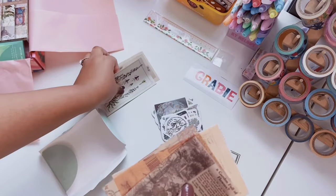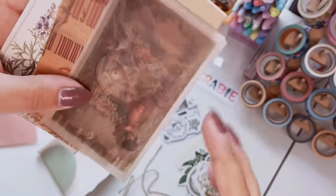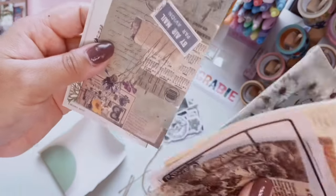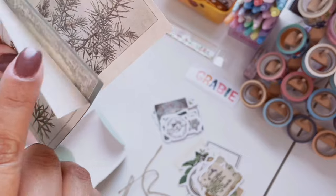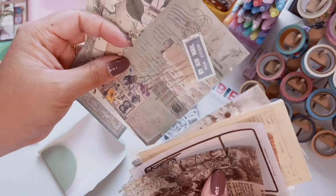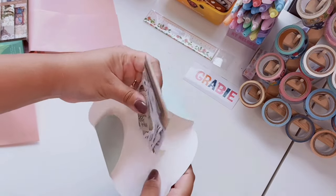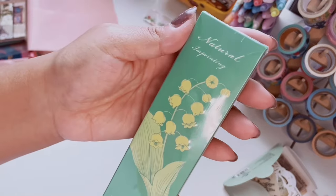You also get some papers — some little scrap vellum papers, which are always really cool to have. These are so good for layering. Wow, there's just so much in this first little box alone! There's something so exciting about getting new scrapbook supplies — it's just so much fun opening up. There's a lot of stickers and scrapbook papers all in this one little package, and I love how it was packaged — so cute.